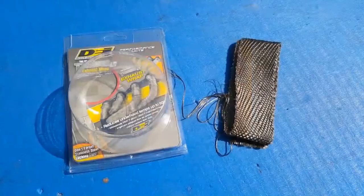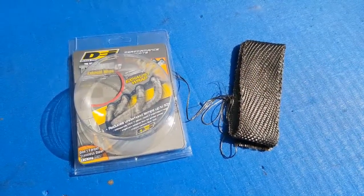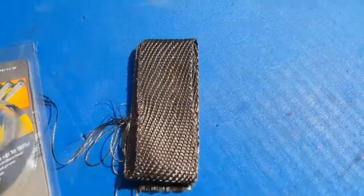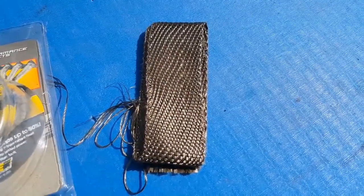So exhaust wrap — it's actually quite controversial stuff in the car scene. Some people love it, some people hate it. I don't think many people doubt its effectiveness; it does do what it says it does. But at what cost? Because you do hear a lot of claims that it accelerates corrosion of your exhaust pipe and rots it out. And maybe it does, but I need a low-cost solution to the problem I'm currently faced with.